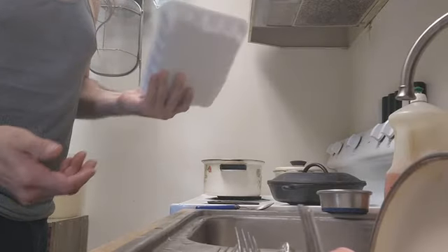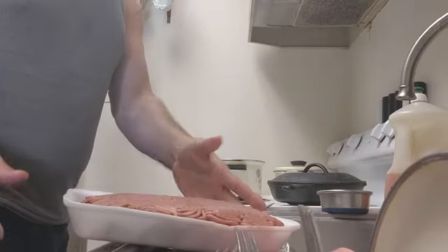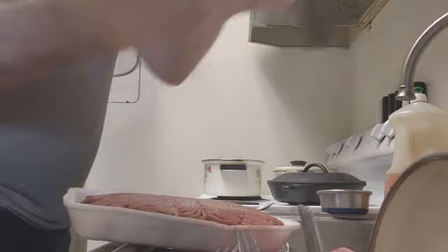All right, what's up guys? I haven't done a food video in some time, so I'm gonna make hamburgers — one plain for the partner and then one seasoned for myself.